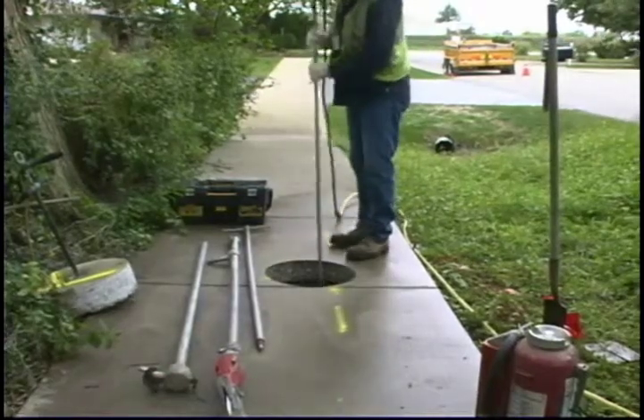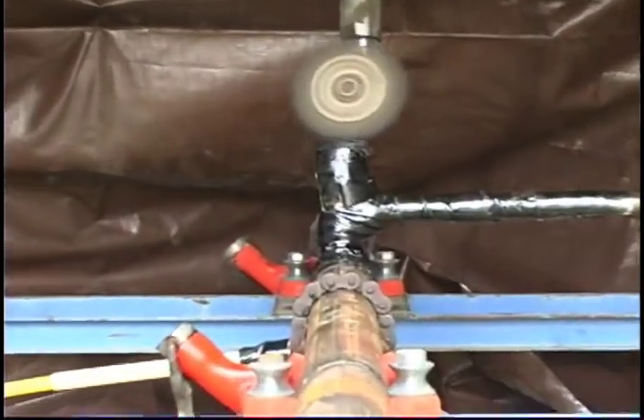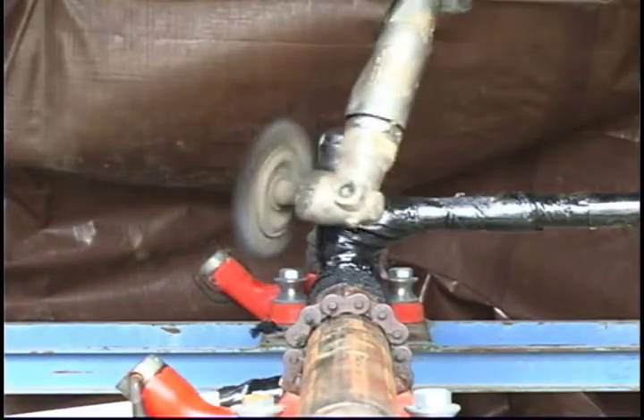Once the underground utility is exposed, perform the abandonment operation using the appropriate long-handled tools. First, use a grinder to remove the protective coating from the pipe in the cap of the tee. Make sure to use your foot as a guide to control the grinder while it's underground.